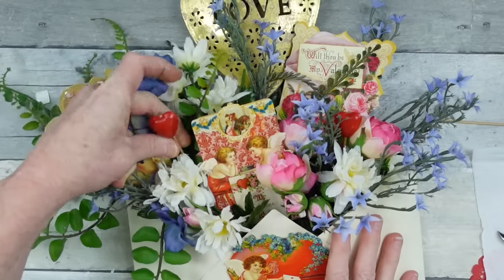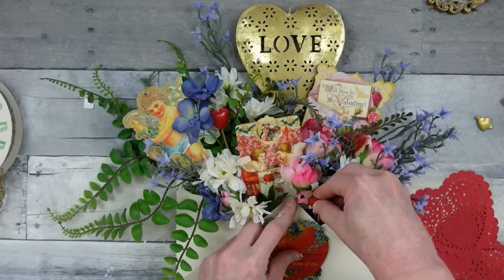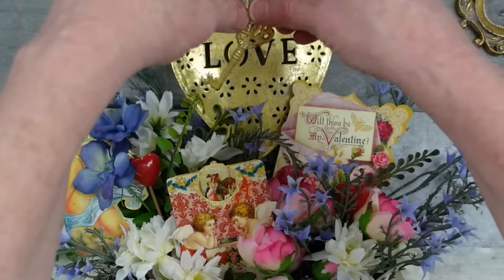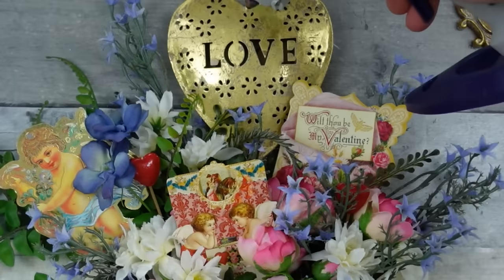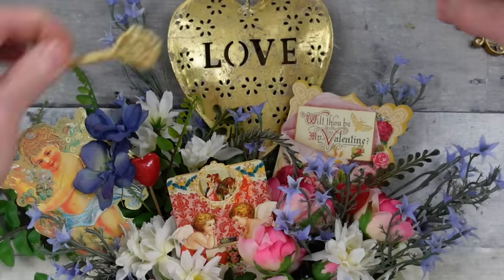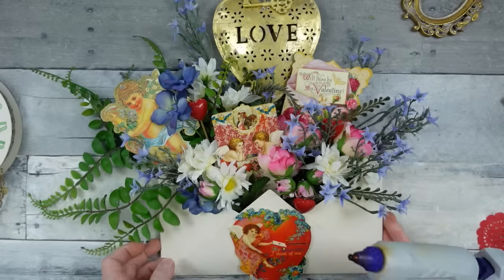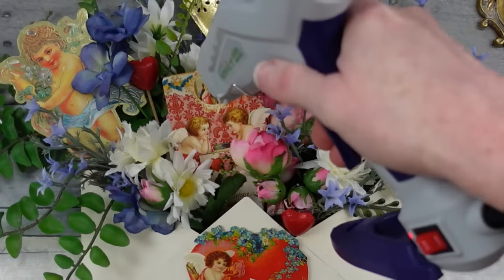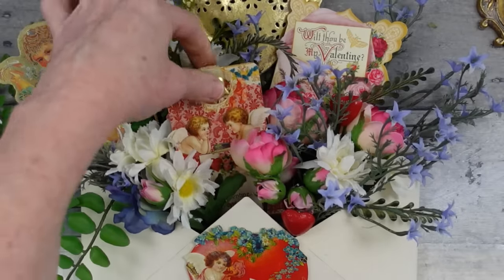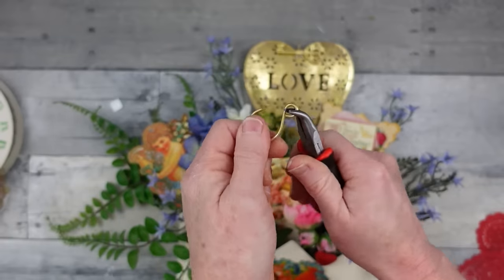I'm adding heart picks here and there. If you don't have vintage cards, you can use little paper hearts or modern Valentine cards — whatever style you want. You don't have to do Victorian; you can use any flowers. From the key chain I had a heart, and I put it right on top of one of the cards.